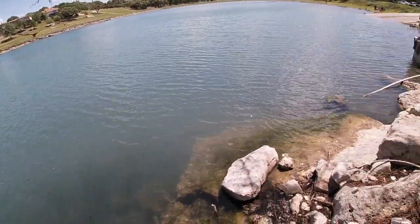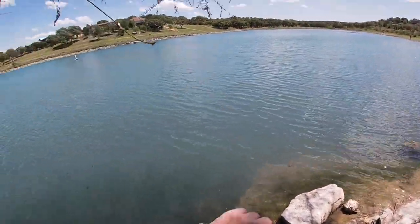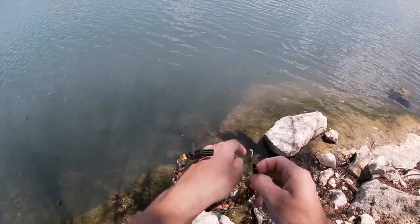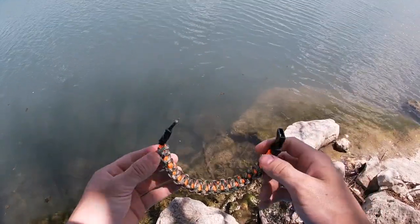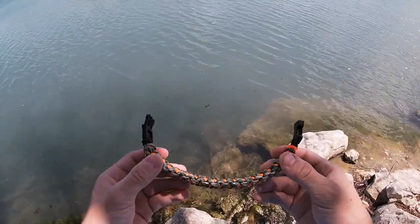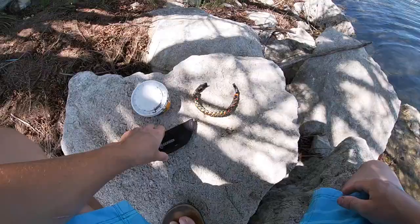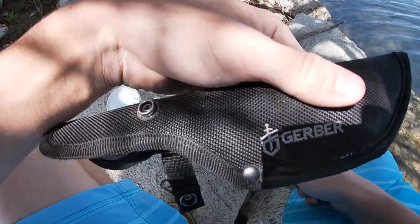Alright guys, we're right here by the water. This is a big lake but we're out here in this little slough. Right here we got the bracelet — looks pretty cool, huh? I made this one — I double layered it — and inside I put fishing line and hooks. We're gonna go ahead and take it apart and rig it up. I got some night crawlers right here and we're gonna see if we can catch some bluegill or something.